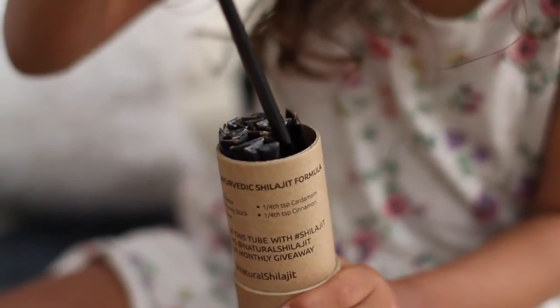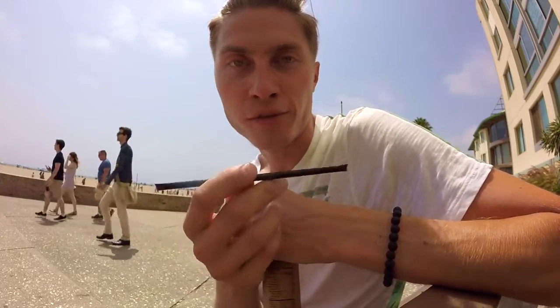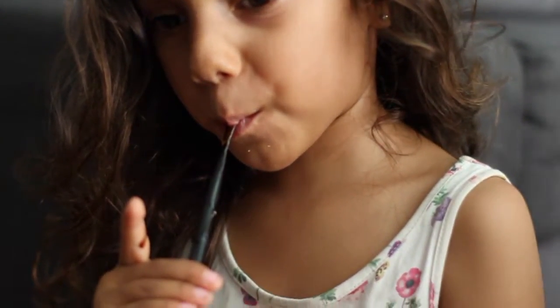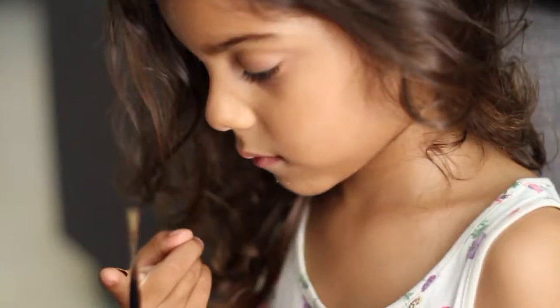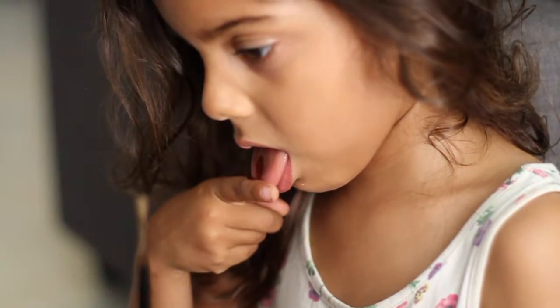This little thing solves three major problems. First is serving size. The most common question we get from our customers is, how much Shilajit should I take? We measure it for you. Each stick contains exactly half a gram of Shilajit — one stick, one serving. Second, it will never dry up. Third is the taste. Not a lot of people really like Shilajit's taste. Now, when it's mixed with honey, it's delicious.